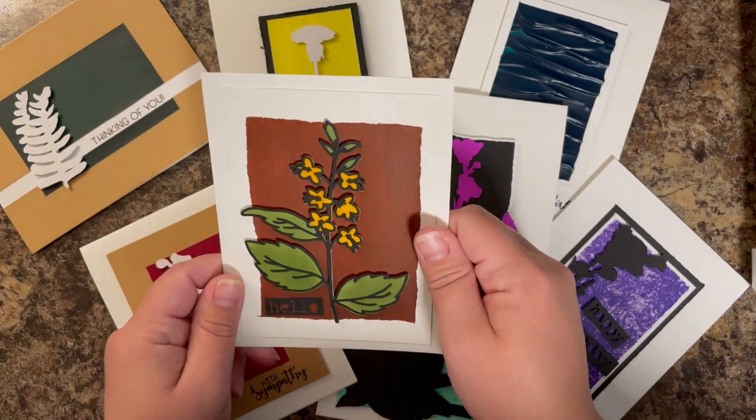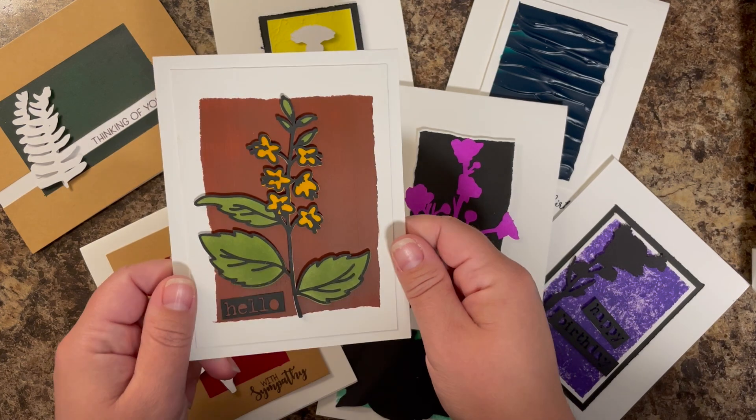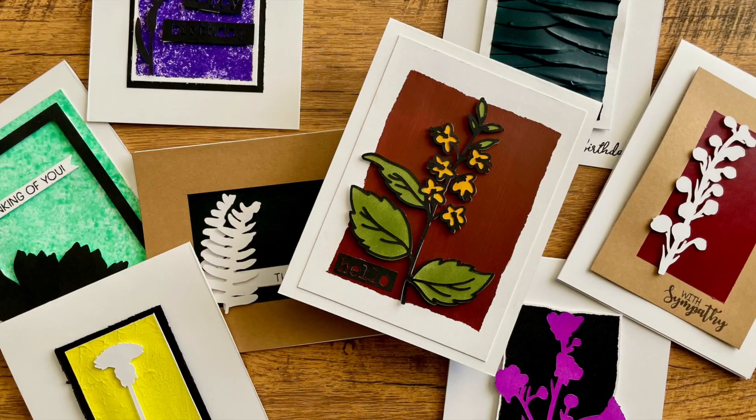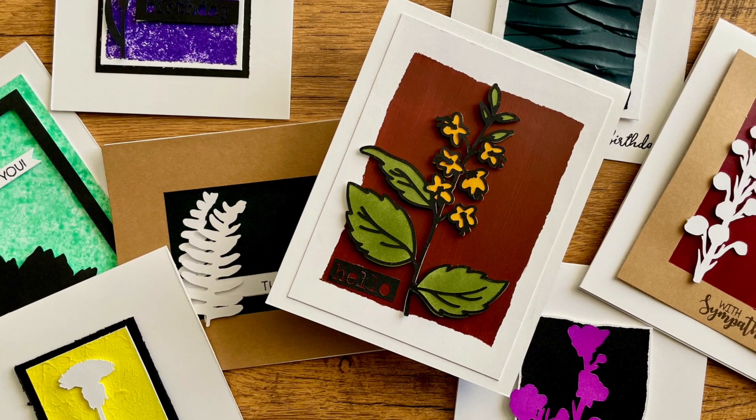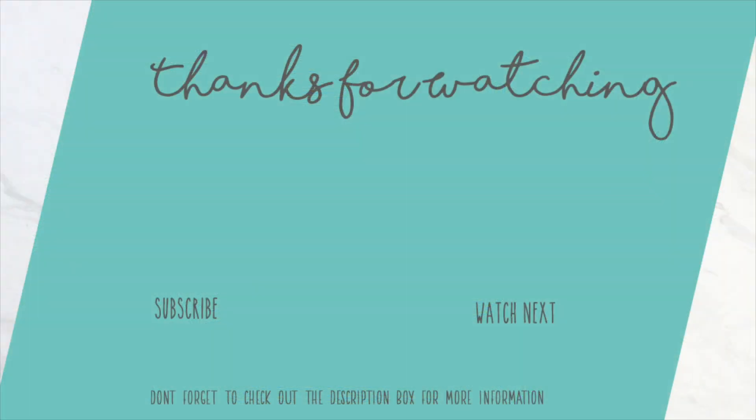If you haven't already, be sure to go down to the description box below and follow the link to get your wildflower SVG set for free over on my blog today. That's going to do it for me — I hope you guys enjoyed this video. You can subscribe to the left and over on the right is another video you may enjoy. Happy crafting, everyone.